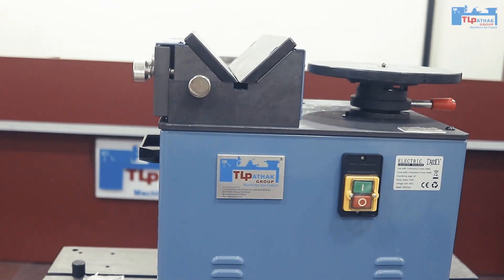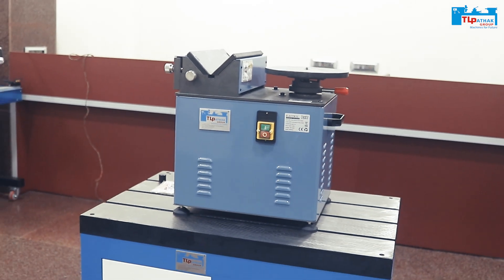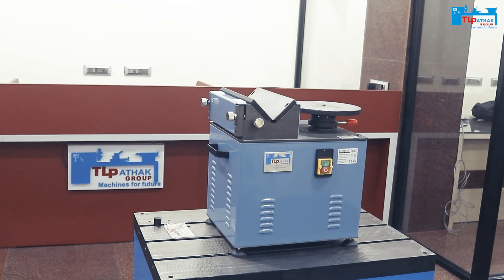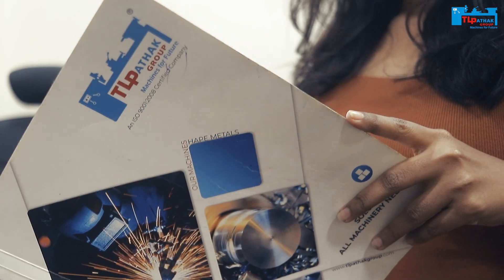This is the chamfering machine manufactured by T.L. Pathu Group. Customer service is not a department, it's our job. Welcome to the channel, I am your host Akamsha and I am at the T.L. Pathu Group machinery showrooms. Today I am going to talk about chamfering.